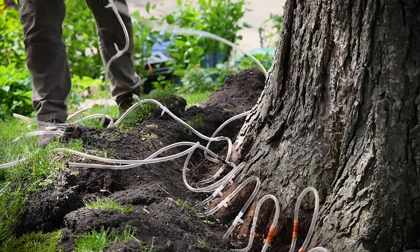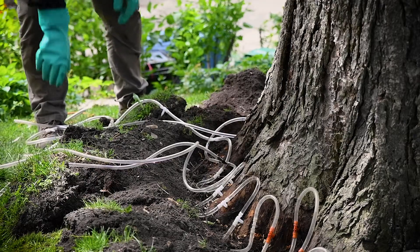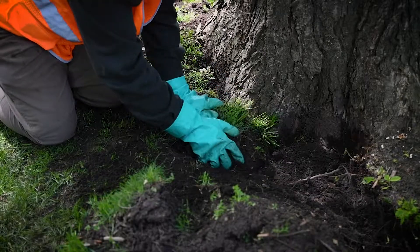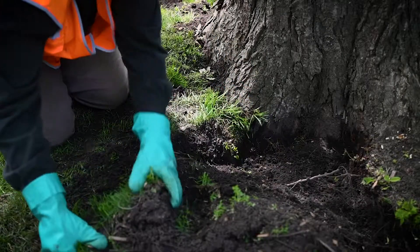Once the reservoir is empty and pushing air, you may remove the tubing and tees, keeping them in six to ten foot sections for easier use next time. Do not treat the infusion sites with wound paint or any other sealing compounds. Replace any removed soil and sod, and you're all set to move on to your next site.